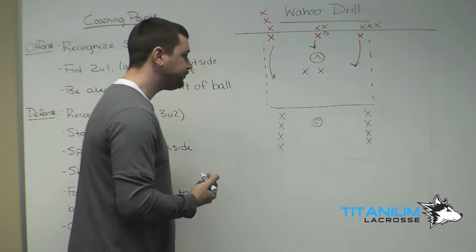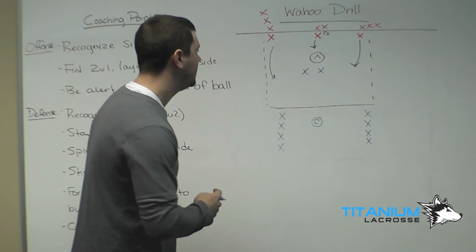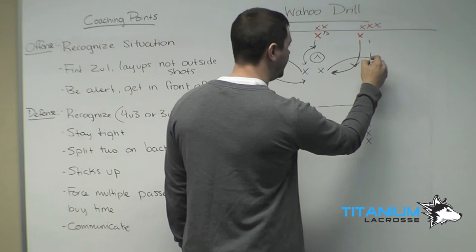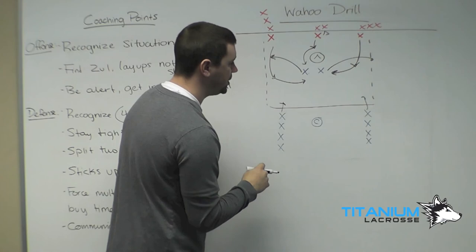We'll let that play out — whatever happens, shot, save, or miss the goal. On the second whistle, the coach will blow the whistle a second time. These three players will come in and be on defense, so these three red players will play defense. The inside players will pop out and play offense, and these two guys will play offense as well, so it will be a 4-on-3. Starting behind the goal, let that play out, and then it will transition into a 4-on-3 above the goal.